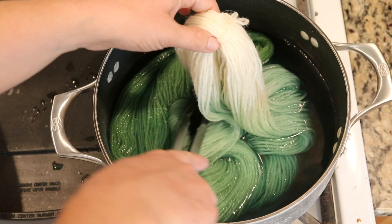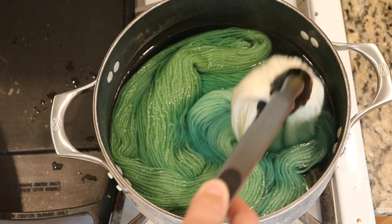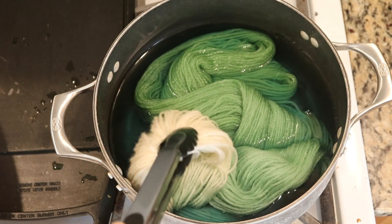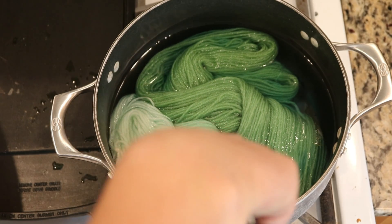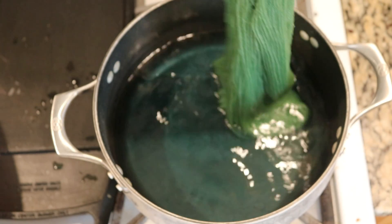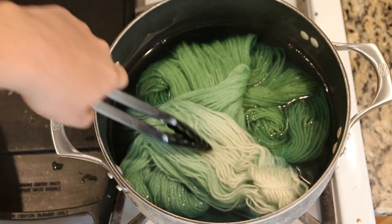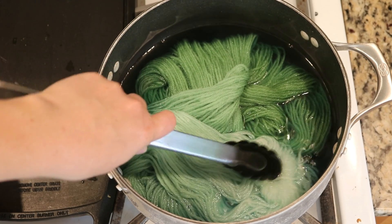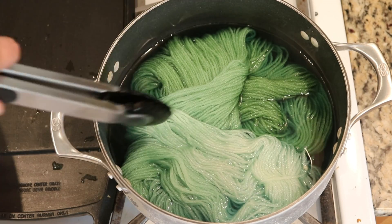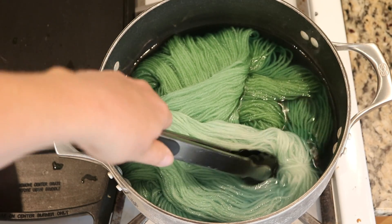Let's get that stuff in a little more. Quickly add the tip just for a second so it's not stark white. I'm pleased that this remaining dye is binding, and you can see that we definitely have a nice gradient. Most of the color has absorbed to the yarn.